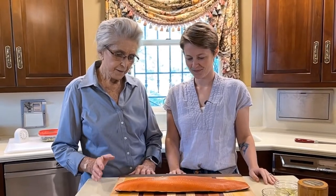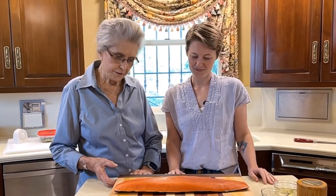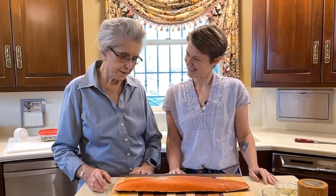Good morning. I'm Faye Thompson. Today we have a special guest, my granddaughter Caroline, and she is going to fix us a salmon. I don't cook that very often, so she's going to show us how she fixes it in California.